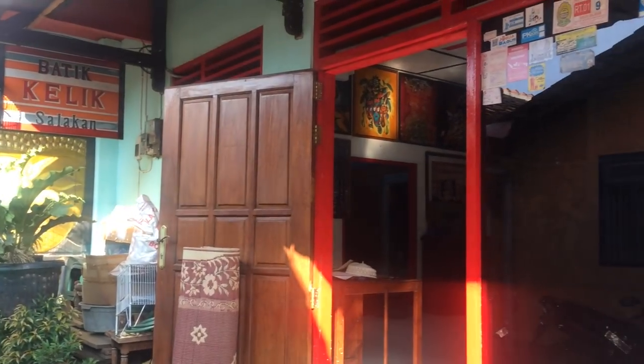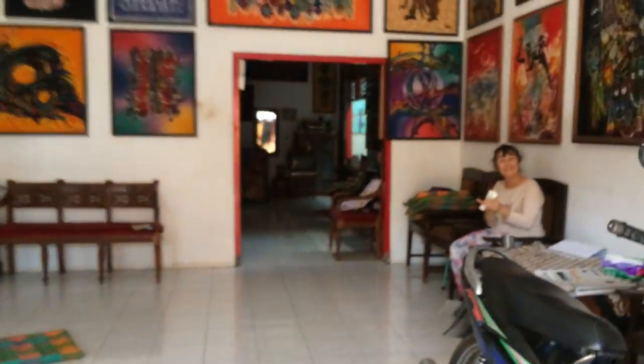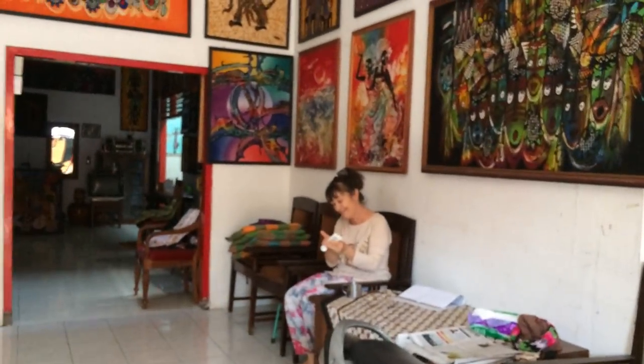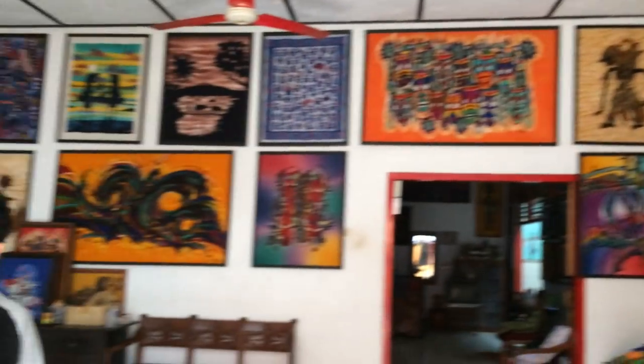Hello guys, good morning! Welcome back to the vlog. So Manon, what we're gonna do today — we're gonna learn how to make batik! It is here at Batik League. We start at nine but it is only 8:15 now. Hello! Selamat pagi! So this is inside guys. Manon, where are you from? Netherlands.